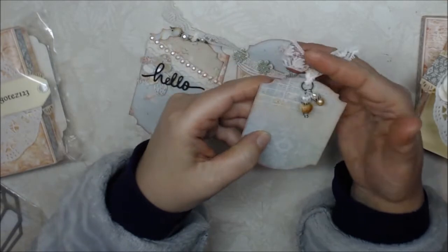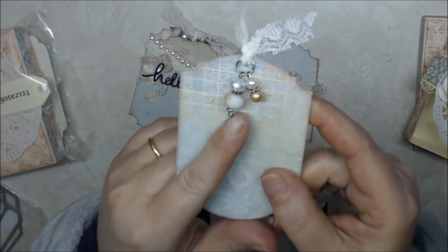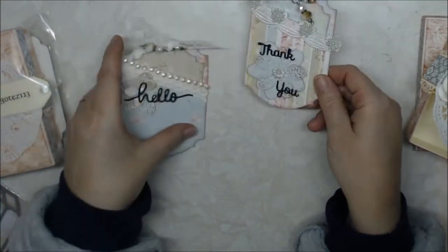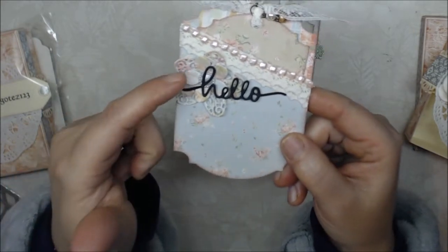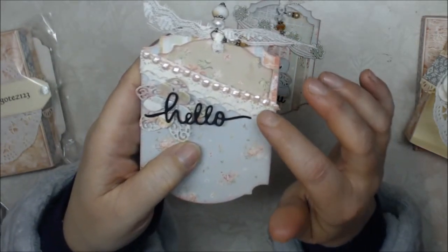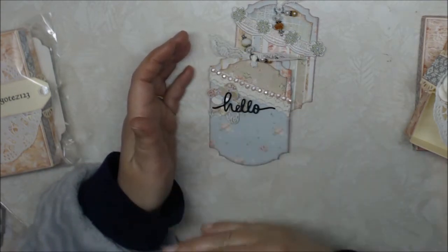I have some vintage lace as a hanging element, and then I made this little cute charm on each one of the tags with some beads from my stash. This is the first one, and then this is the second one. Again I used that same flower die set and made a layered flower along with a flat back pearl embellishment, and then this one says 'hello' using that same sentiment die set. I also layered some lace that has four layers to it.